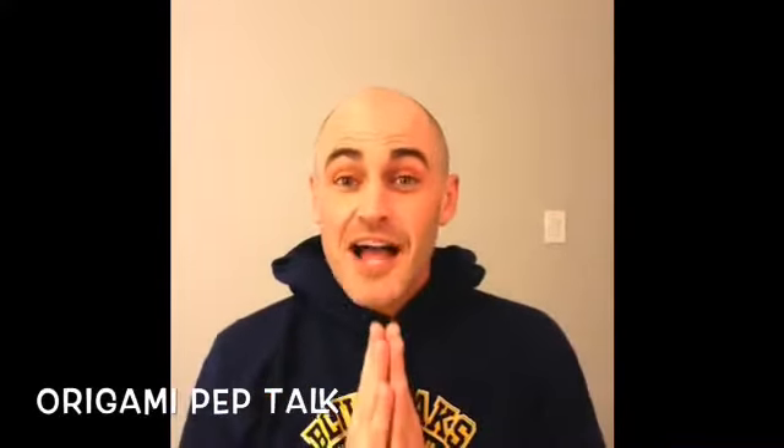Hi friends! Mr. Keegan here. I hope you're doing well. I'm doing very good.